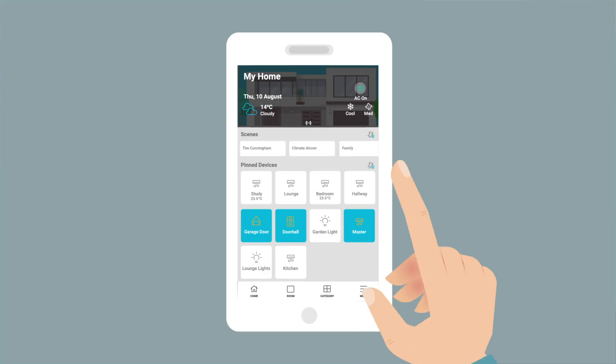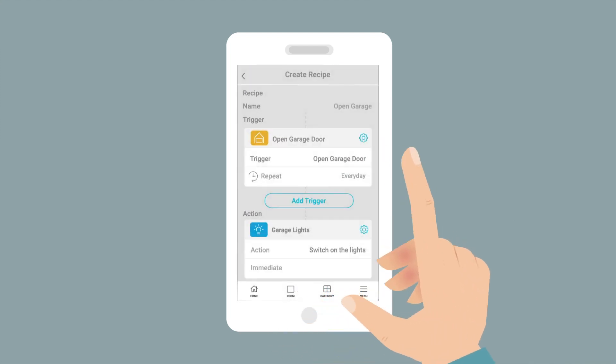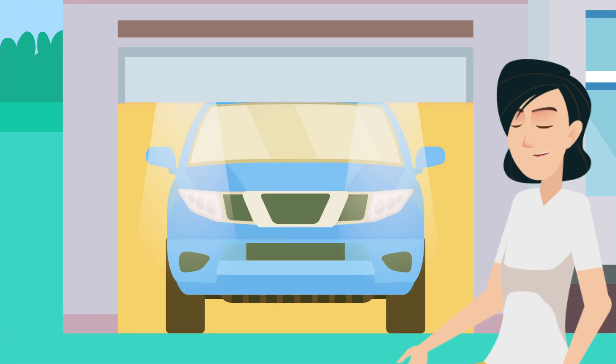Recipes. For advanced home automation, we recommend the recipes feature. Tap add trigger to set up custom actions, like having the lights turn on when you open the garage door. This great functionality will elevate your living experience.